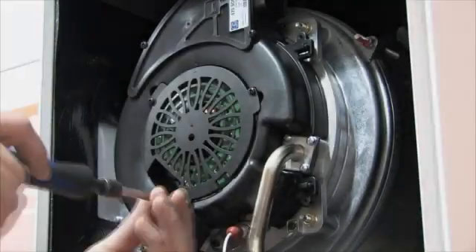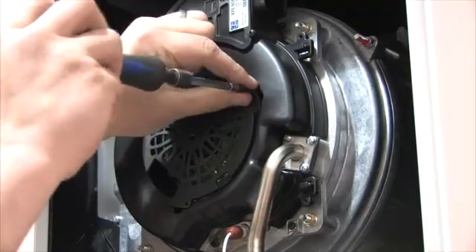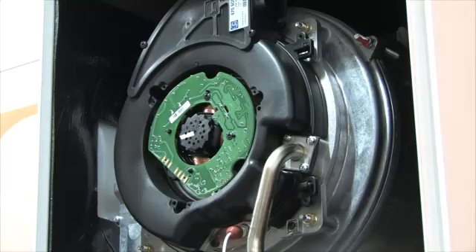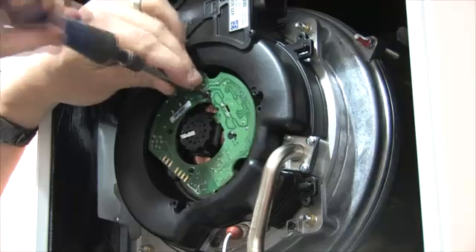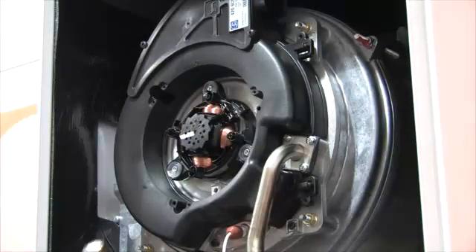The fan PCB is available as a spare. To remove it, undo three screws to remove the protective cover of the fan and expose the PCB. Remove the PCB from the two locating screws, push in two clips, and lift away. We've listened to installers — having the fan PCB as a spare is something they have been asking for, keeping the cost of repairs down.